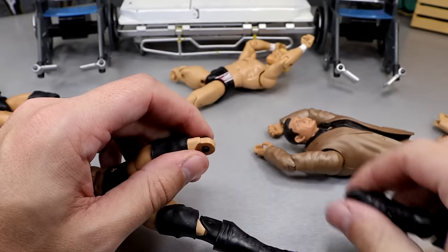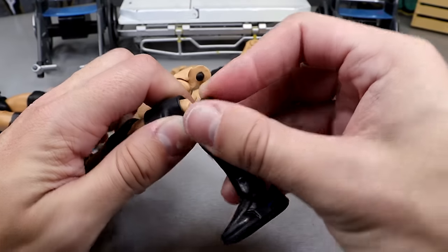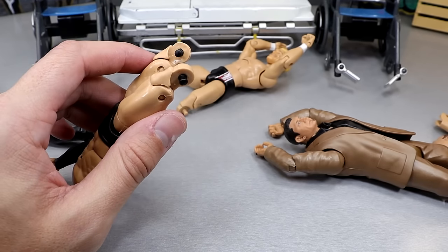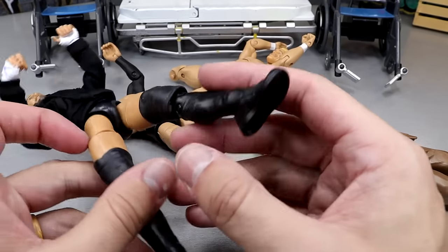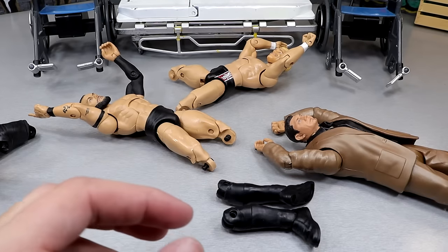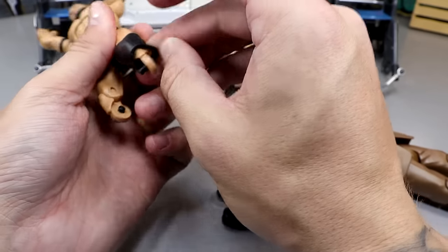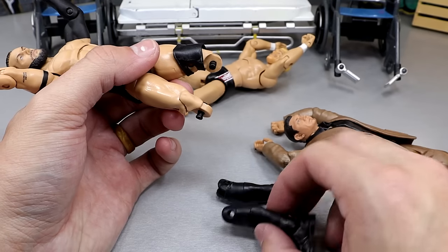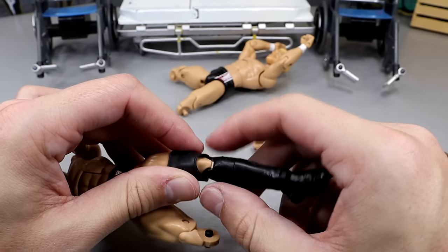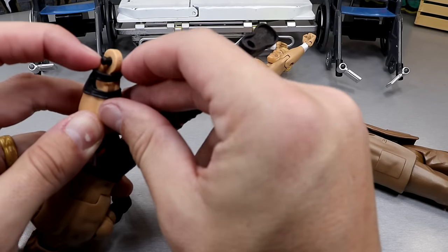I'm going to go ahead and pop off these lower legs. If you're going to do this swap, I recommend keeping the Finn Balor pegs because they're a little longer than the Punk pegs - that way the full thing will go through instead of using those shorter CM Punk ones. You're keeping the Finn Balor knees, so if you put the AEW-style lower legs - like the Sammy Guevara style or CM Punk style - onto a Mattel figure, leaving the Mattel pegs in there will be much smoother. We're also putting on these open knee pads.